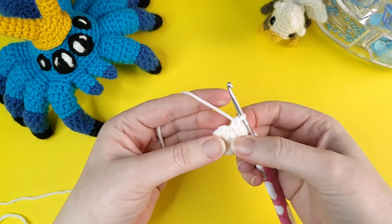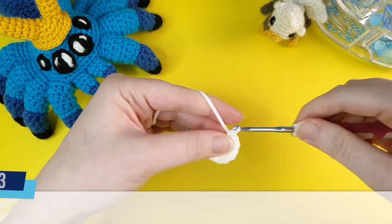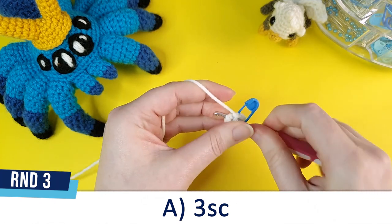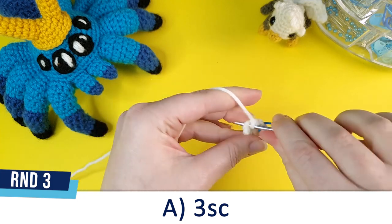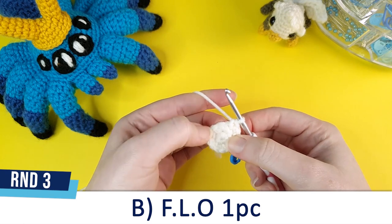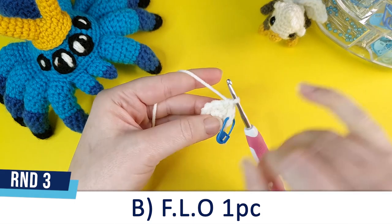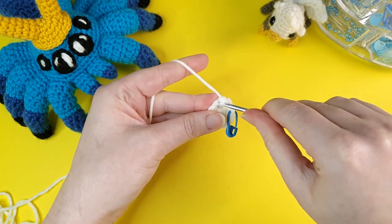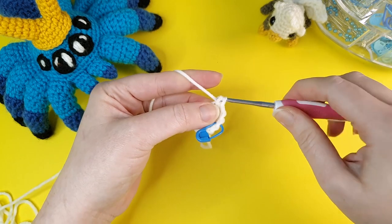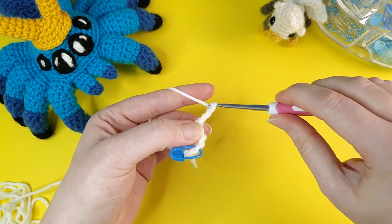In round three we're going to crochet the griffin's ears using a picot stitch. We begin round three by doing three single crochet — one, two, and three. In the next stitch we're going to do our picot stitch, but we're going to do it in the front loop. The front loop is the part of the stitch closest to you. You'll go under the front loop, then single crochet, and then chain three — one, two, and three.